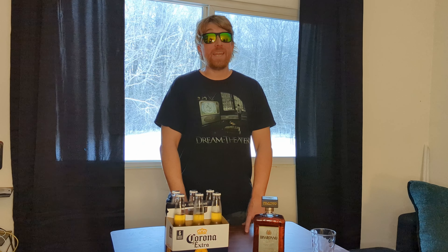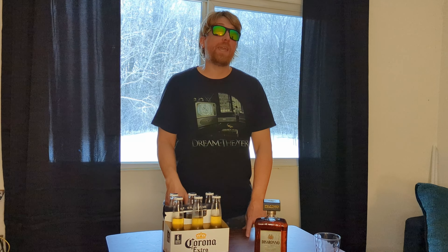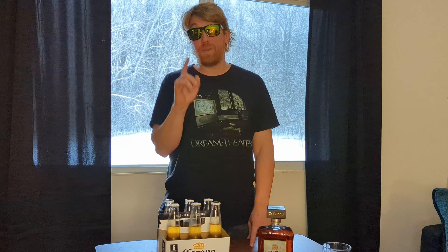What is up guys? Joel Candy here. And as you know, my name is Joel Candy, and that's not a coincidence — it's because I have a bit of a sweet tooth.